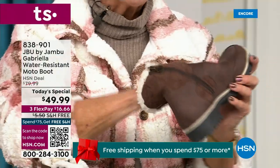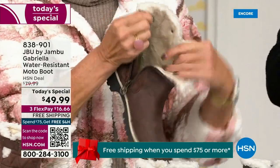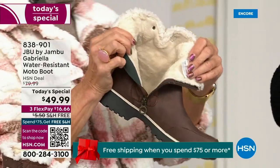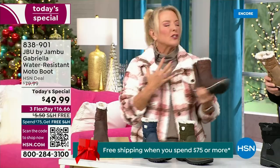Everything about this is yes. You can bring on those inches of snow, the rain, the sleet, the mud, the wet grass. Here in Florida the sunshine is chilly, but you're going to be able to wear this and really be comfortable and look so stylish at the same time, because we brought the fashion to a winter boot.